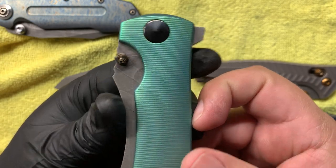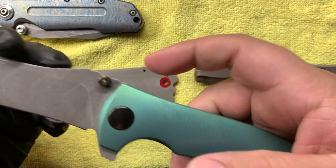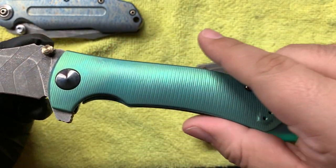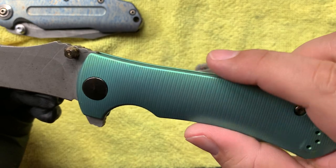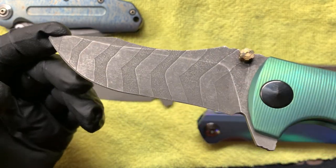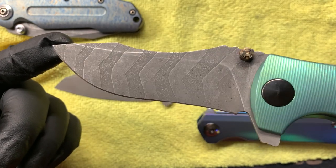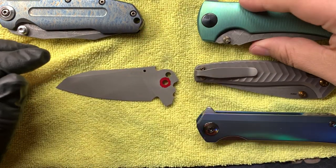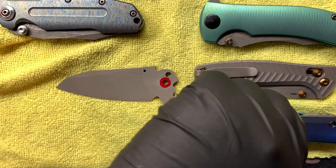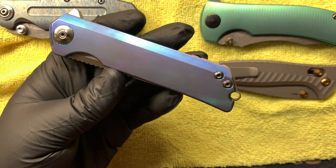I also put a thumb stud on my 0920. Everything has fingerprints on it because I handled it, but this is a blast finish I offer with kind of a green anodizing, and a multi-stage acid to get like a tiger strike pattern.